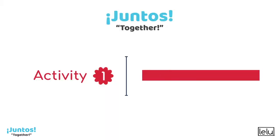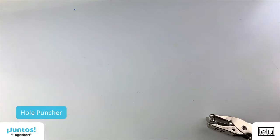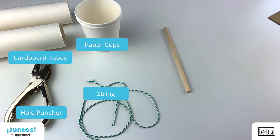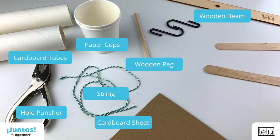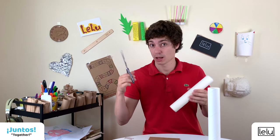Build a balance scale! Are you ready to start? You'll need a hole puncher, two cardboard tubes, two paper cups, two strings, a wooden peg, a cardboard sheet, a wooden beam, two hooks, craft sticks, tape, and scissors.